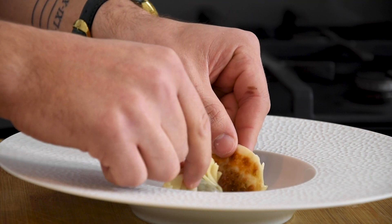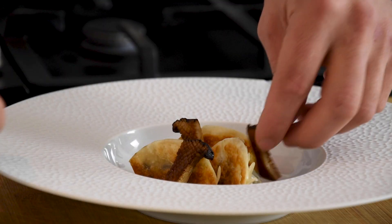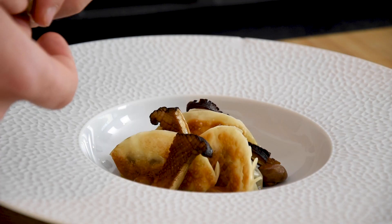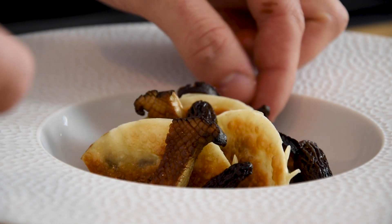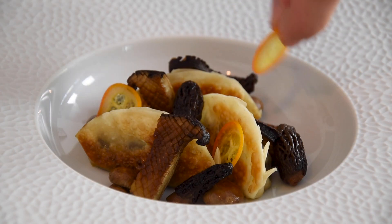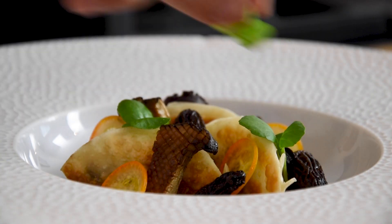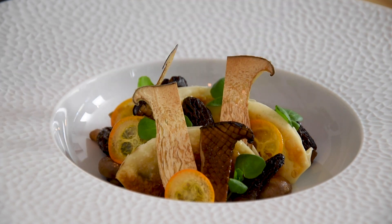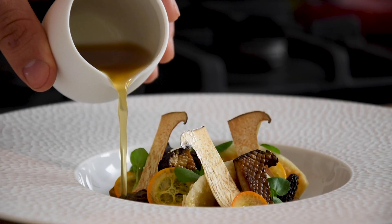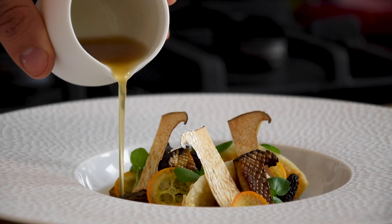Now put the gyozas in a deep plate together with the baked mushrooms. Then add the thinly sliced kumquats, some watercress tops and the king mushroom crispies. And then serve it with the mushroom broth and the Ceylon tea oil.